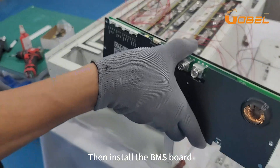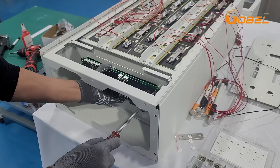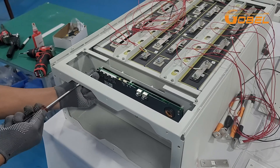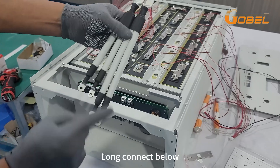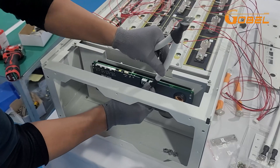Then install the BMS board with B14 screws. Long connect below, short on top.